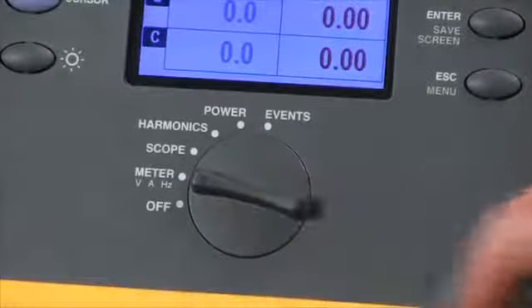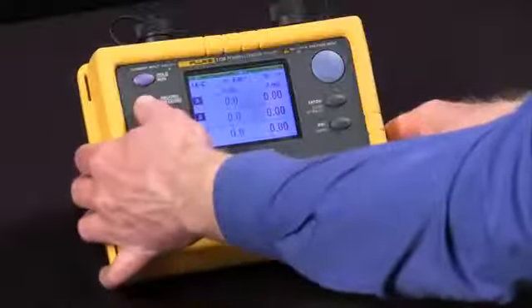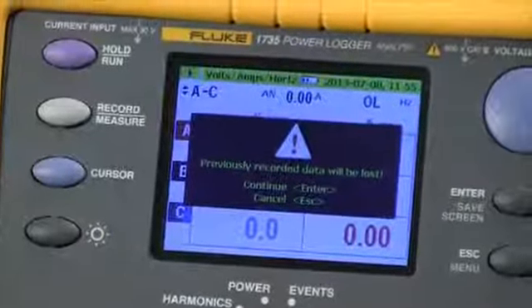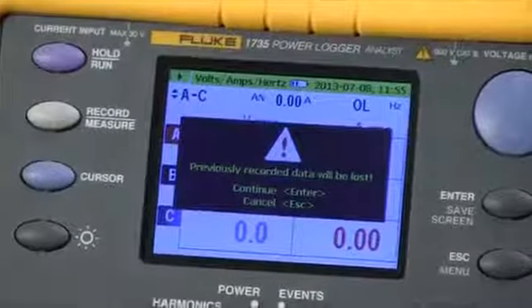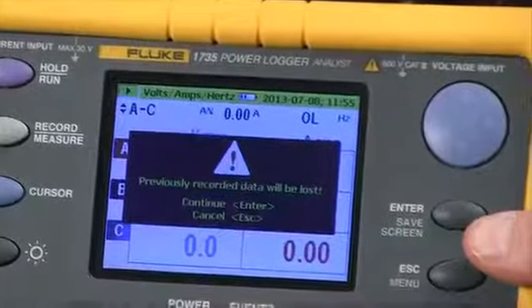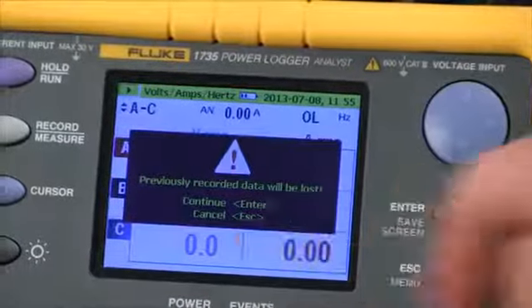Once you've done that, you simply hit the record button. It'll warn you that all data will be lost that was previously recorded, since we can only save one session at a time in the Fluke 1735. We press the enter key to continue.